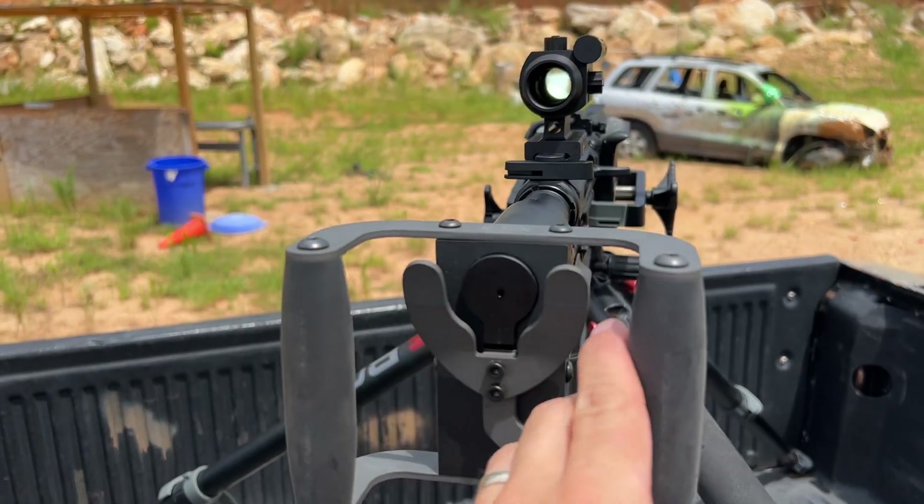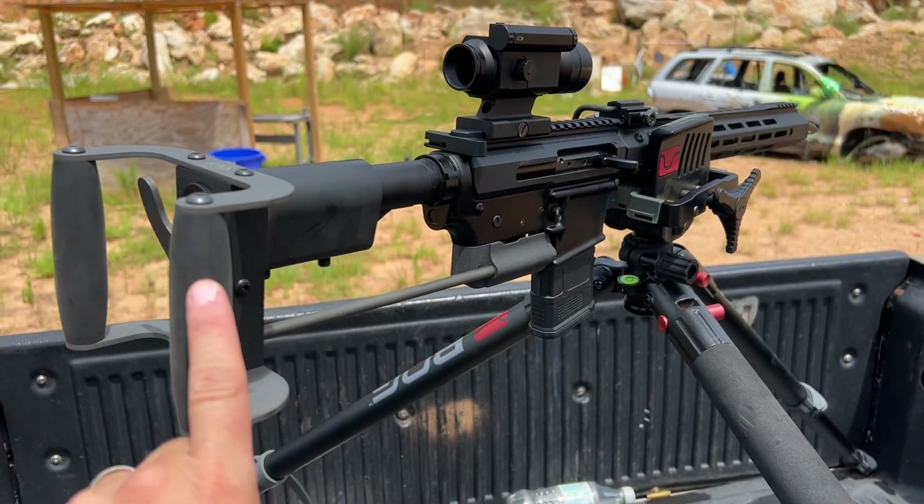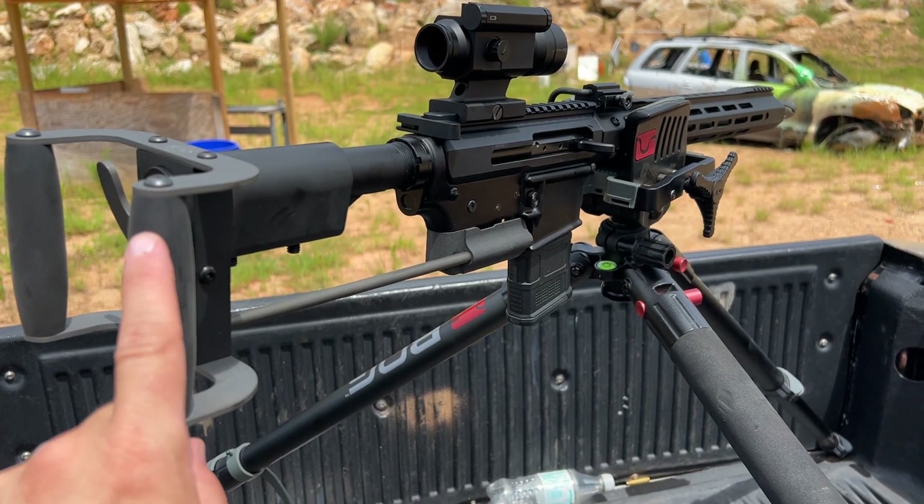I also want to give a huge shout out to Optics Planet. They sent over the K&S Spade Grip and you can use the code 704TAC to save 5% off.